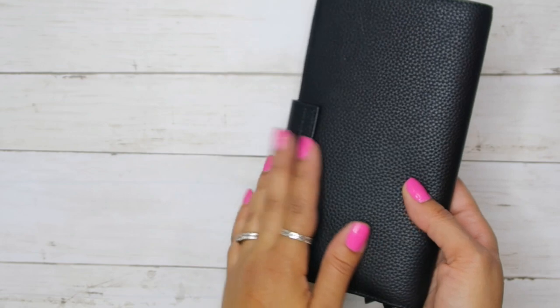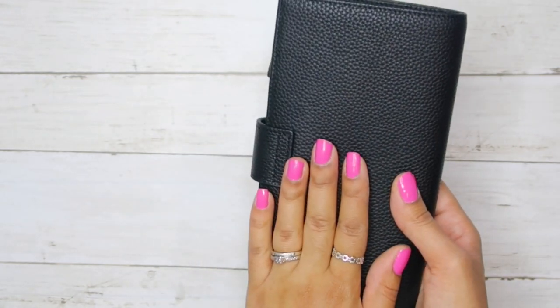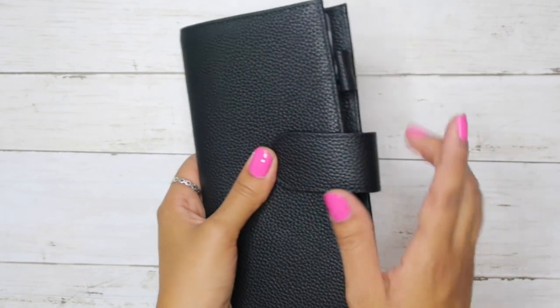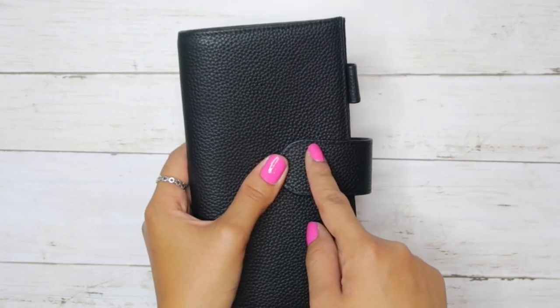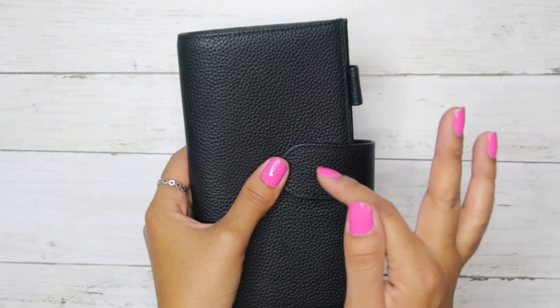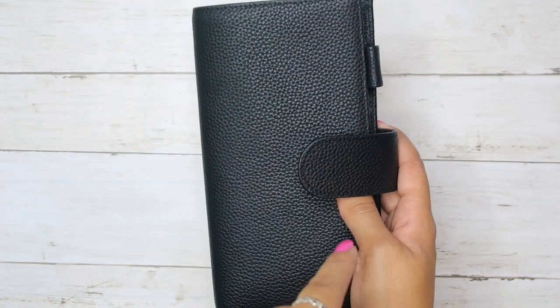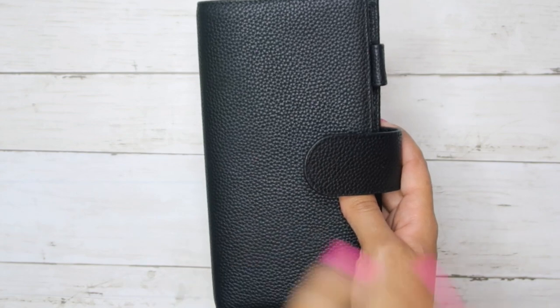So this cover to begin with is from Amazon. It is not a Mooterm. I can't remember the name — it was a gift from my husband. I'm going to put all the links in the description, and if there's anything that I didn't put in the description, comment or message me and let me know.